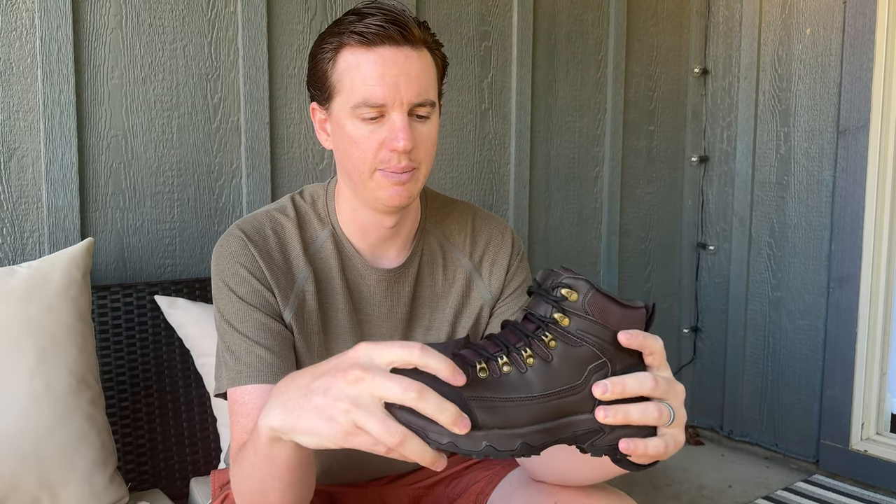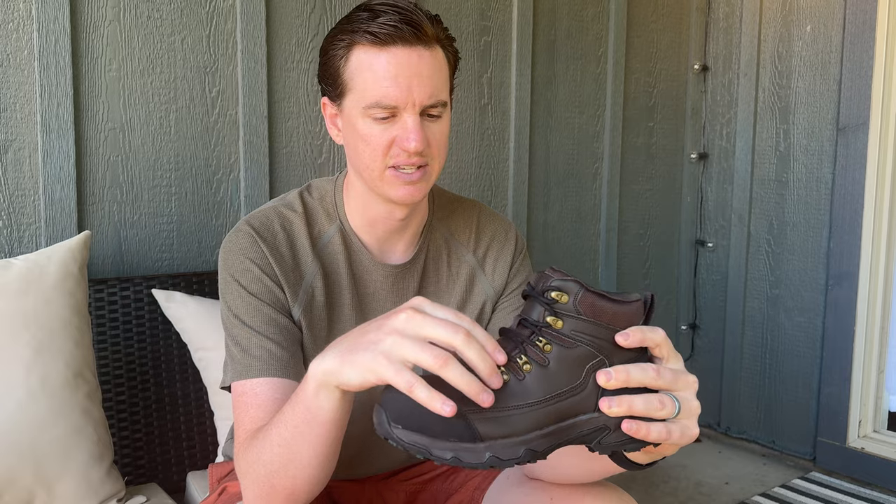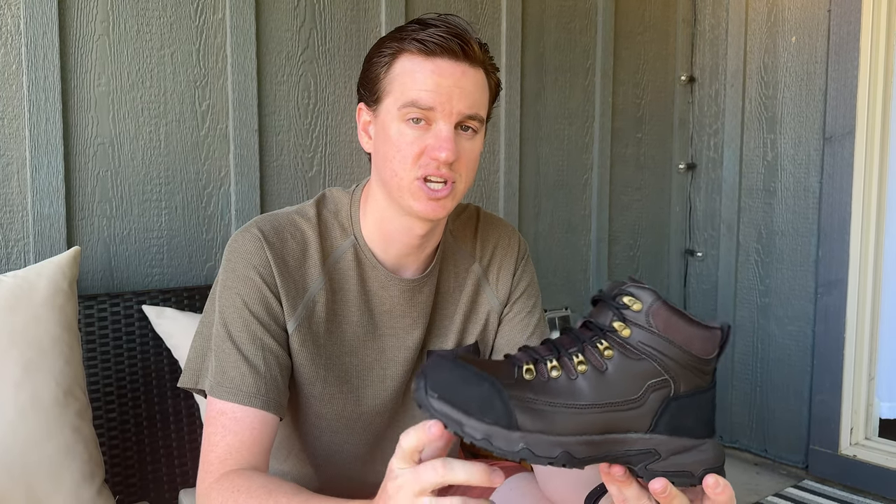They also have nice laces. There is a mesh here but it is not breathable mesh — it's just for design. There is a lot of cushion on the inside as well. Overall, they're really cool steel toe boots; if you're looking for a pair, I suggest checking these out.